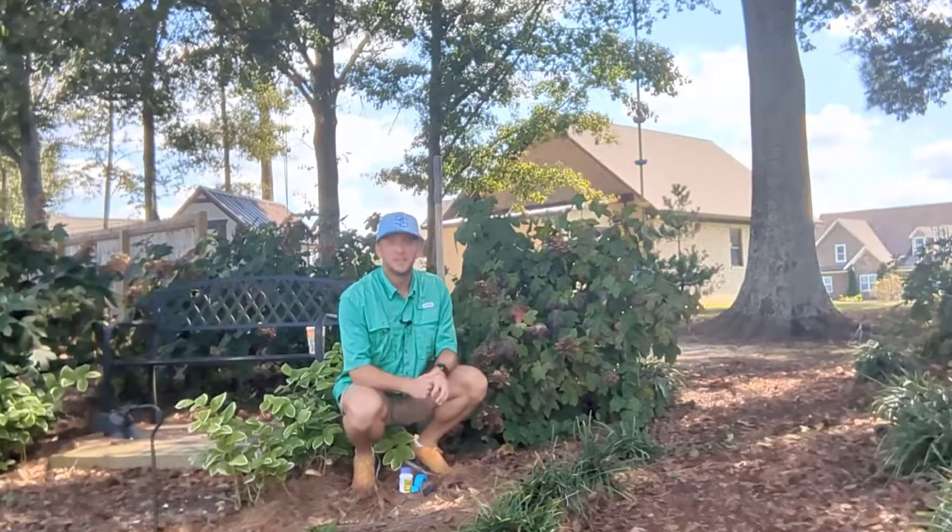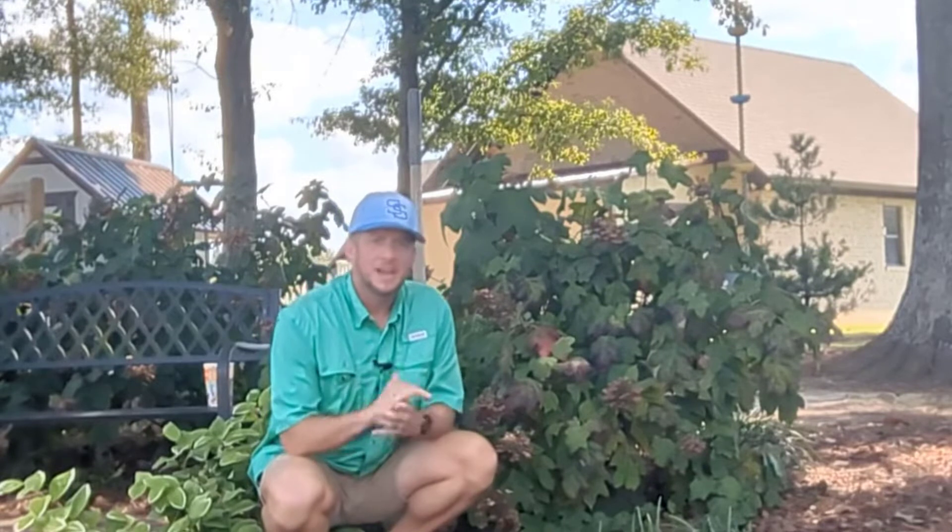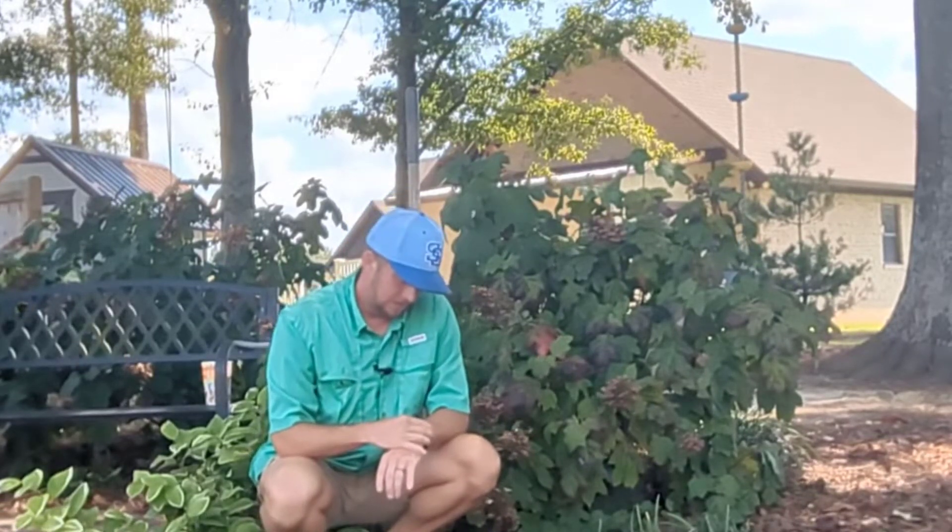Behind my left-hand shoulder here is our oak leaf hydrangea. The ideal time of year to do this is like midsummer — the one I'm gonna show you here at the end of the video, I did in June. Today is September the 16th, so I'm gonna walk you through this process even though it's a little late in the year to be doing this.